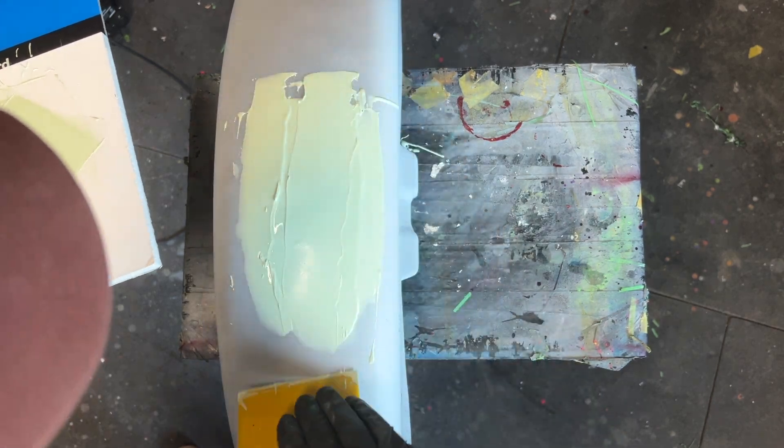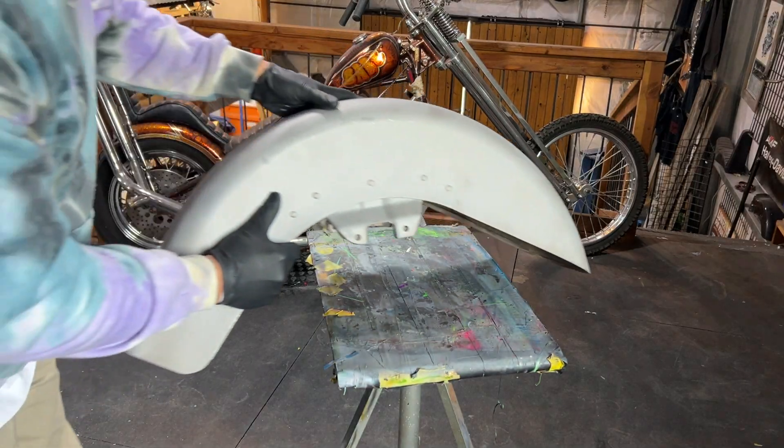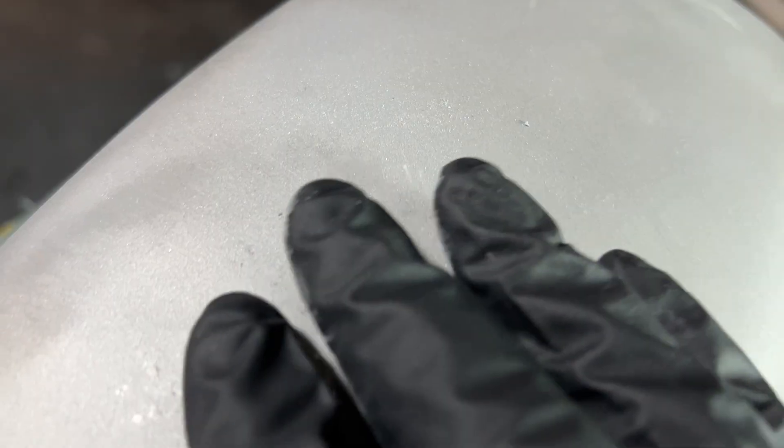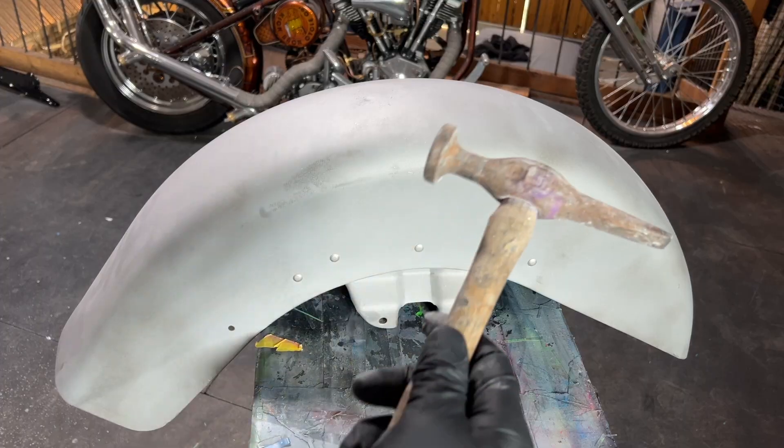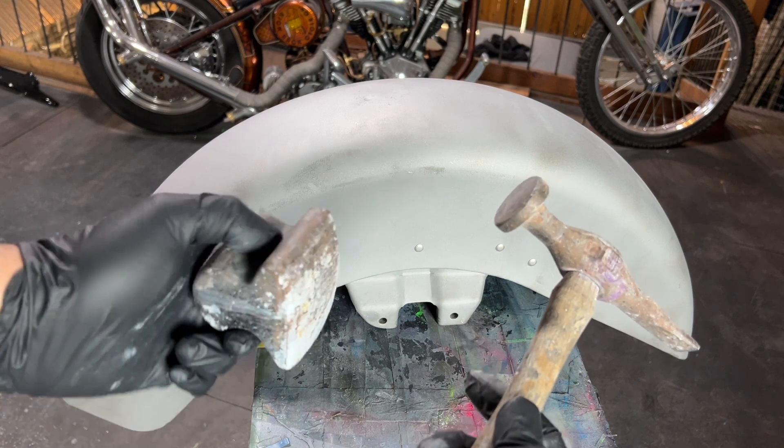I just picked up this motorcycle fender from the sand blaster, which revealed a little bit of body damage. I'm going to use a body hammer and dolly to help smooth out the area.